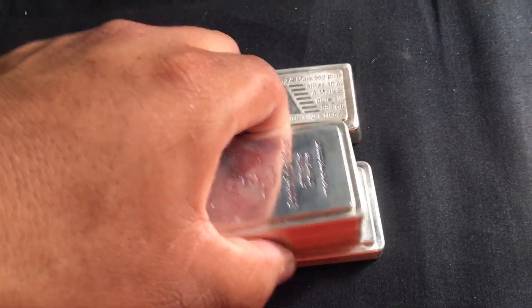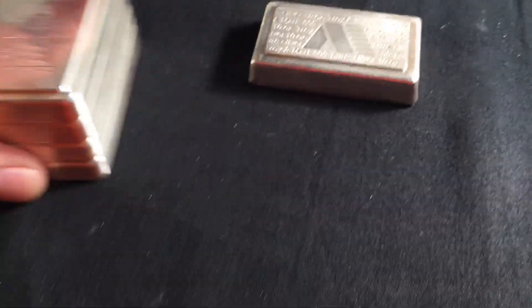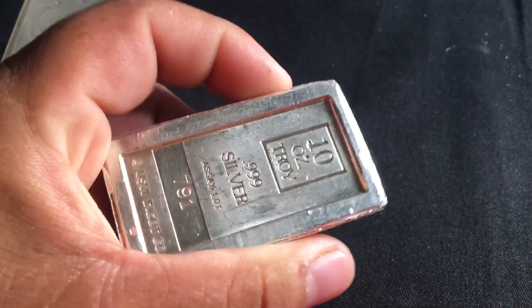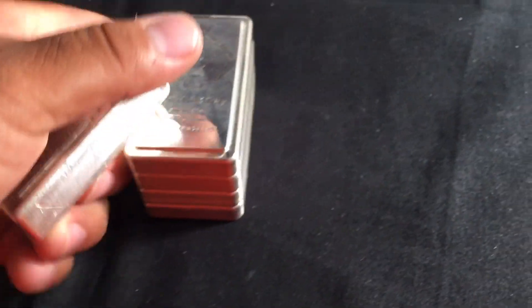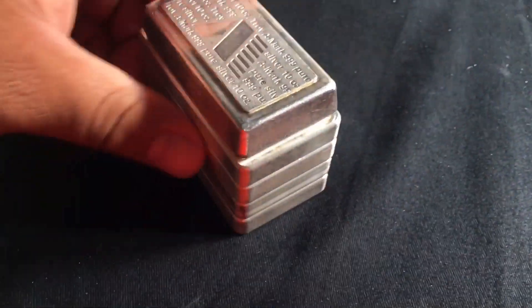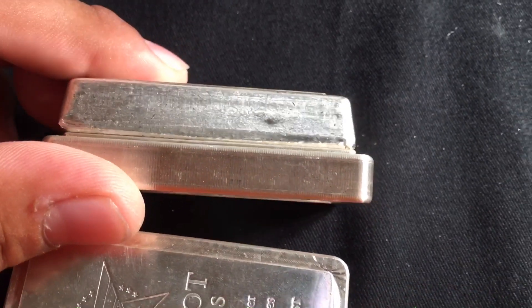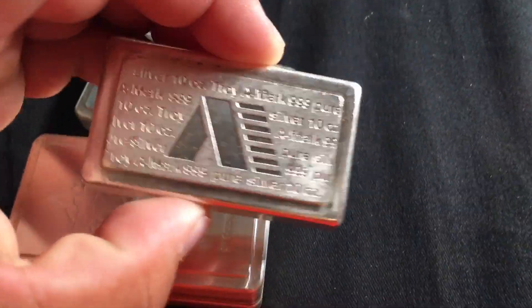These all stack on top of each other, just nice — really nice. Here is the A-Mark 10 ounce stacker, but this is the guy who these others copied. There's no stacking on top of this one — it is too small, a little chunkier, so it does not stack and does not fit with them.